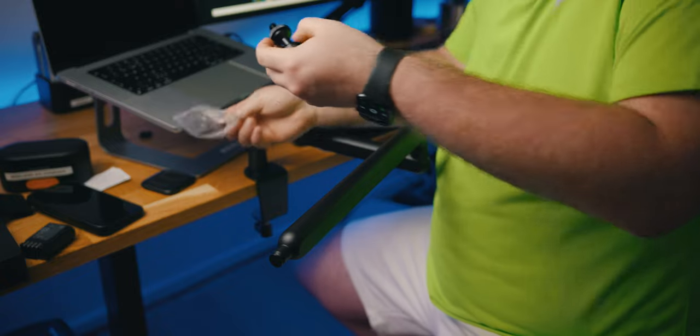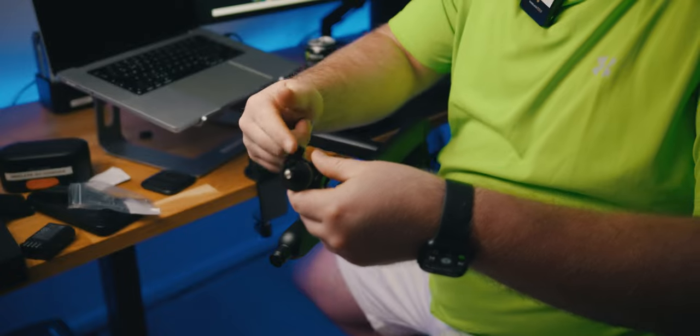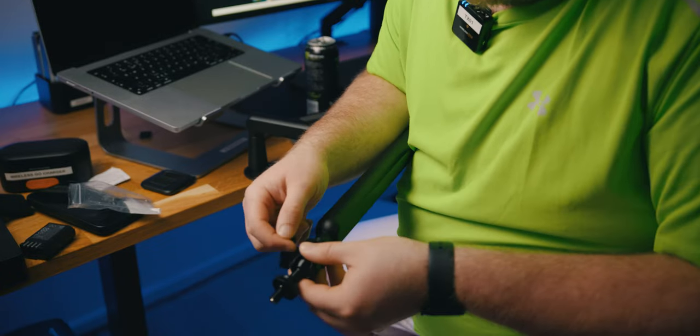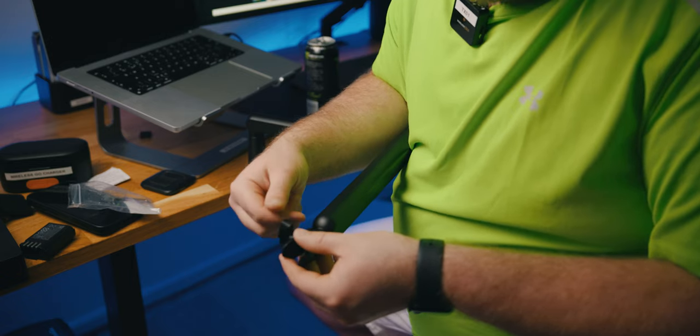Move the Allen key in there, loosen it up and spread it around that little pole. You've always got to stretch the hole to make it fit around another.